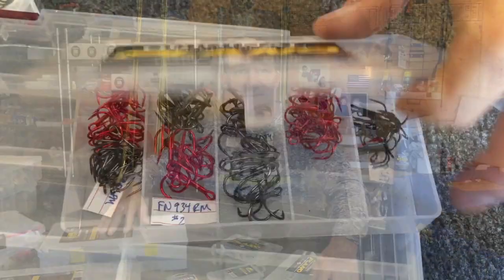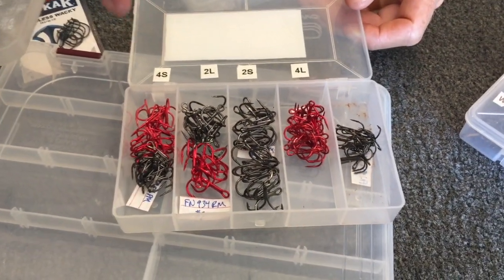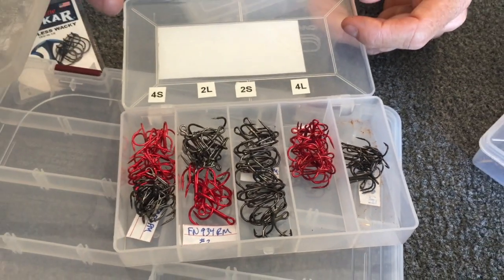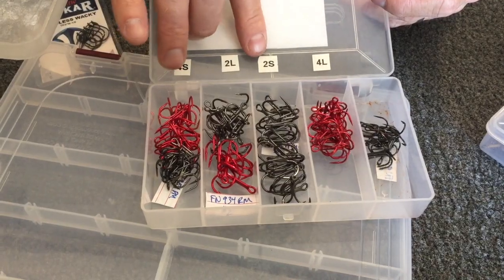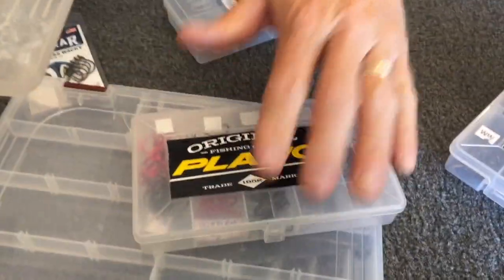Plano has a tackle box for any system you can imagine. One more thing — these treble hooks I use for replacing on baits, I actually label the boxes so I know exactly what's where. I've got number four short shank, two long shank, two short shank, four long shank, and some assorted ones. Just doing something like that helps you be much more organized.